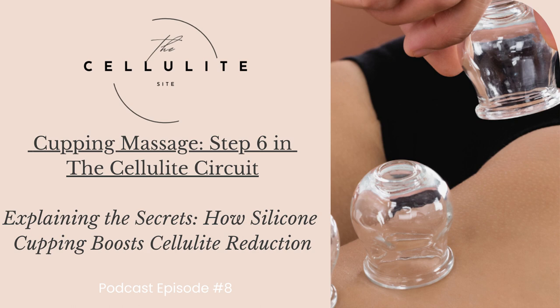Thank you for tuning in to The Cellulite Site. We appreciate you being part of our community dedicated to exploring and sharing insights on cellulite health. Connecting with confident women like you is what makes this journey so fulfilling. Our mission is to simplify your path to progress and spare you from months of uncertainty. Visit thecellulitesite.com to grab your Cellulite Circuit Checklist and embark on your transformative journey today. Remember, it's not just about absorbing information intellectually — it's about committing to the work and celebrating the results. The content shared is based on personal experiences and perspectives and is not medical advice.